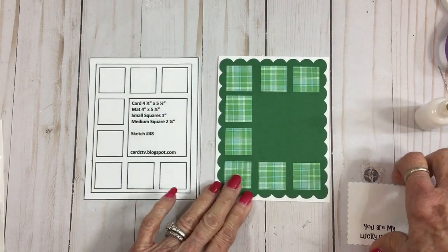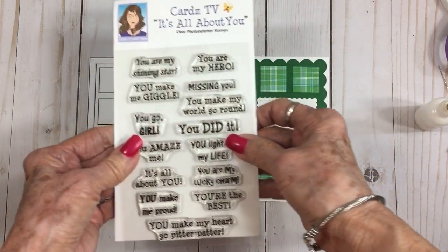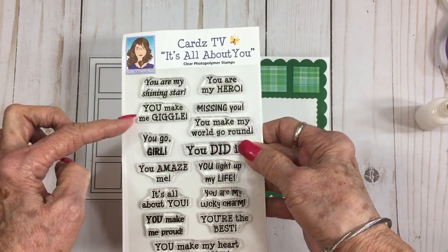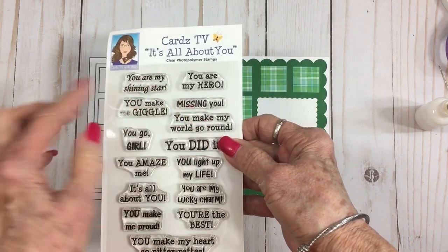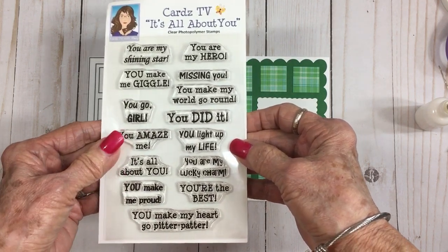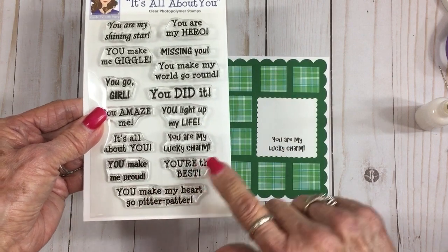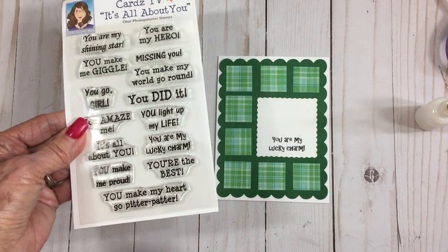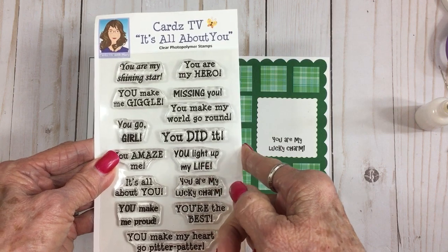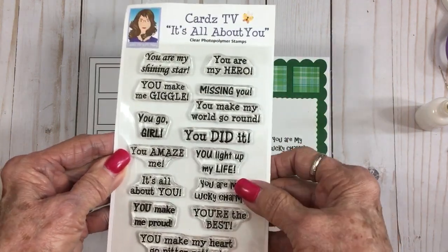I found the stamp set — this is a Cards TV set called 'It's All About You.' We've got: You Are My Shining Star, You Are My Hero, You Make Me Giggle, You Go Girl, Missing You, You Make My World Go Round, You Did It, You Light Up My Life, You Amaze Me, It's All About You, You Are My Lucky Charm — which is what we're using today — You Make Me Proud, You're the Best, and You Make My Heart Go Pitter Patter. These are available in my online stamp store at cardstvstamps.blogspot.com.